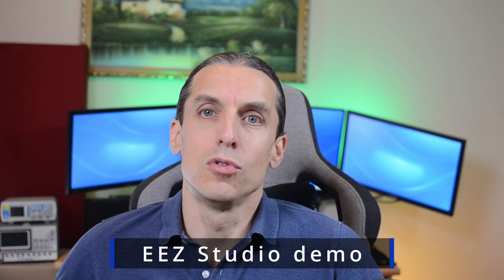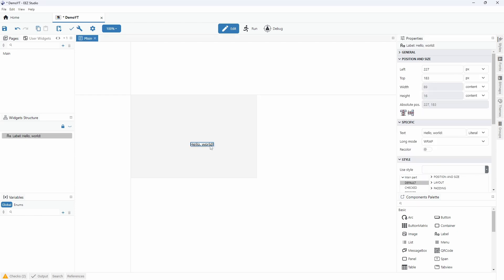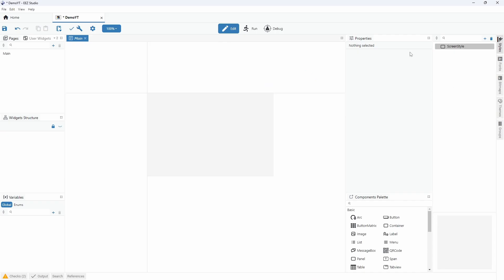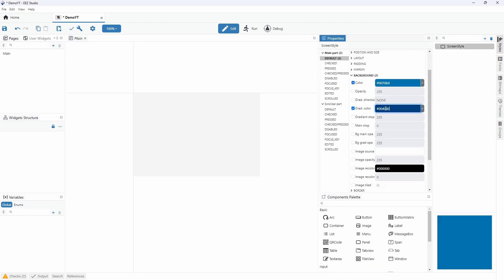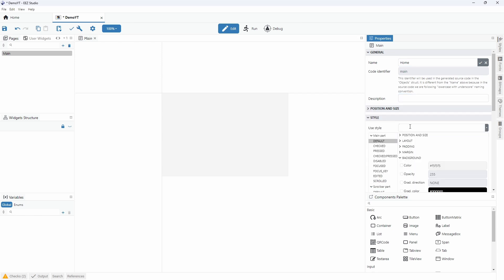Let's now proceed to eStudio and recreate the same interface we developed earlier with TouchGFX. We create a new project and get a default main page containing a label. We change the screen size — note that it is highlighted in red because we need to change its dimensions in the settings page. Then we remove the default label and create a new style for screens, making a blue vertical gradient. In the pages panel, we select the main screen, rename it 'home', and apply the style we defined.